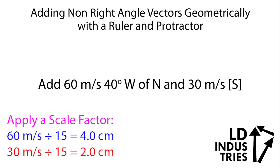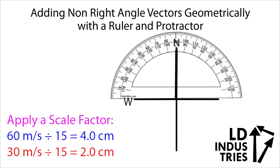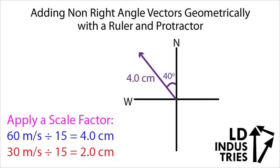This gives me numbers I can actually measure out on my paper. For the first vector I'm going to measure out 4 centimeters, and for the second one 2 centimeters. Let's start with that first vector — I'll measure out 4.0 centimeters at 40 degrees west of north. I'll make an xy-axis with west and north on it, then starting from north I'll measure out 10, 20, 30, 40 degrees to the west. Then I'll use my ruler to measure out exactly 4 centimeters. Next I'm going to draw my second vector — remember, vectors have to be tip-to-tail. So I'm going to put the 2.0-centimeter south vector tip-to-tail right next to my first purple vector.